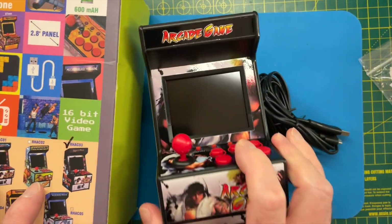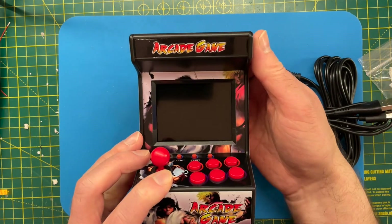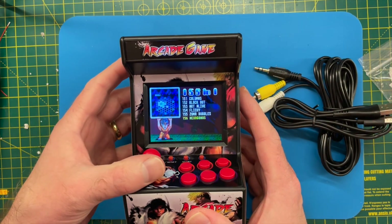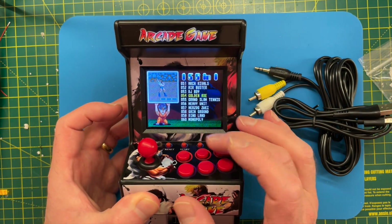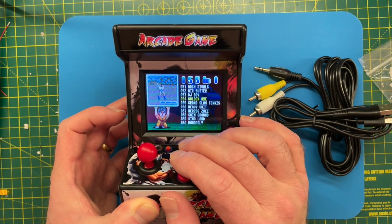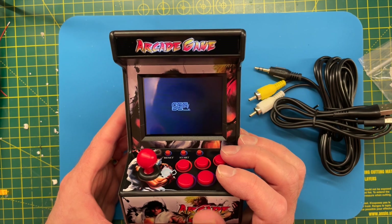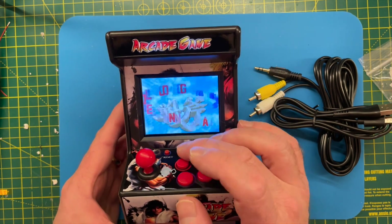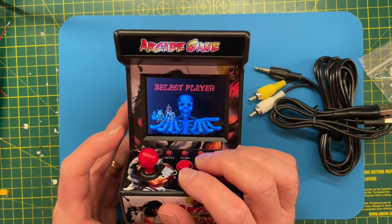Here's the actual machine. Let's turn it on and see how well it works. So it does have 156 games. I remember this game - I used to play this a lot - Golden Axe. Let's have a quick look. I think I put a lot of 10ps into this in the student union bar. I think we got to the point where we could actually finish it on just one credit.